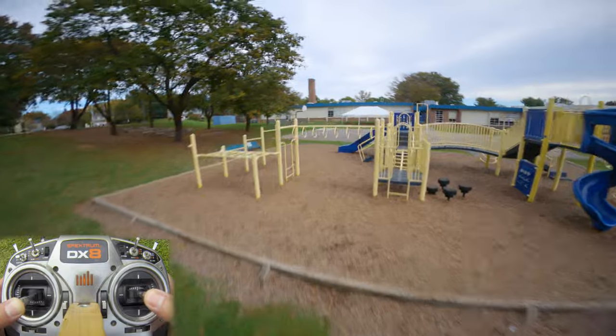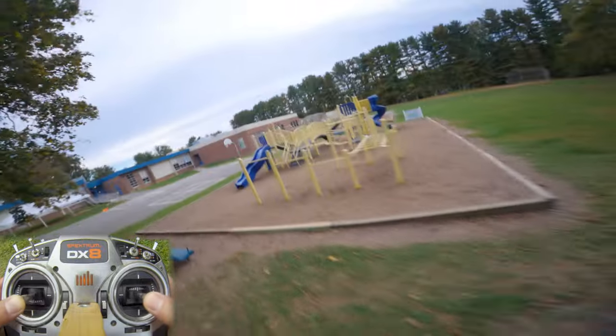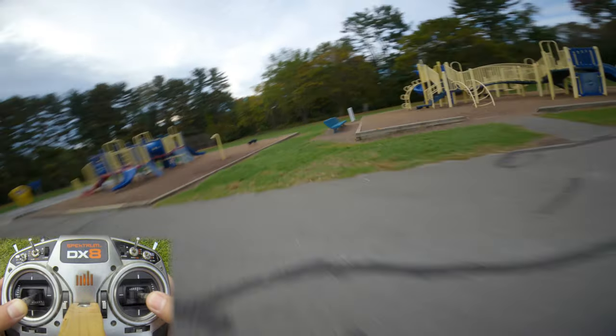If I just jam on the throttle, I have to anticipate exactly how much the quad is going to accelerate. But if I slowly feed in the throttle, I'm constantly getting feedback as to how much the quad is accelerating. Hopefully that makes sense.